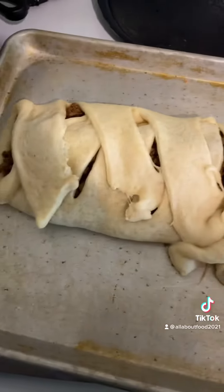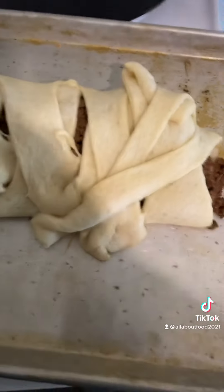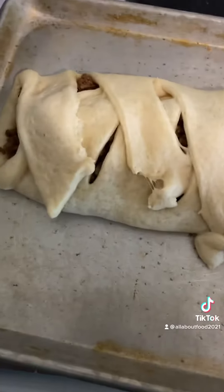It's done. I probably could have painted it with some butter or an egg to make it look golden brown, but I'm going to cover it in toppings, so I really don't care.